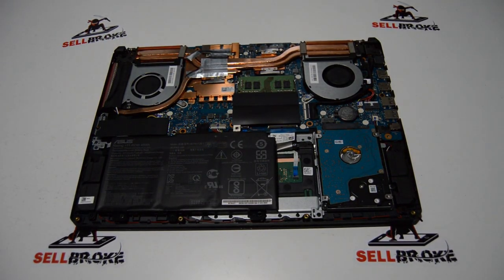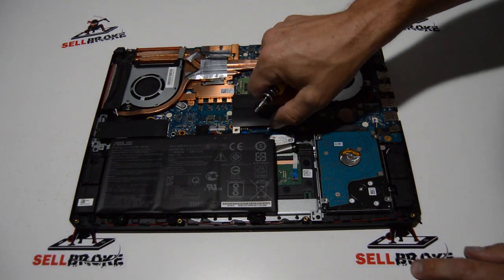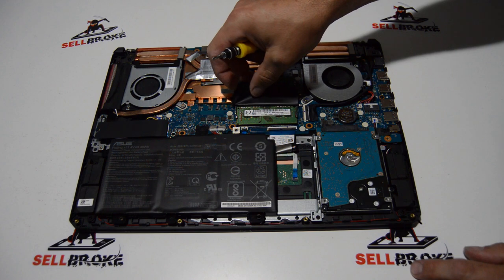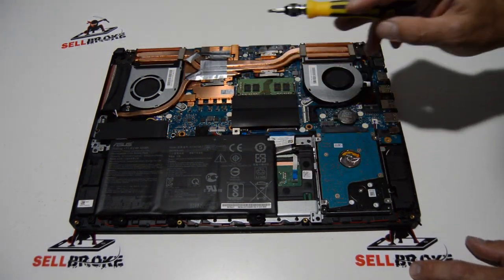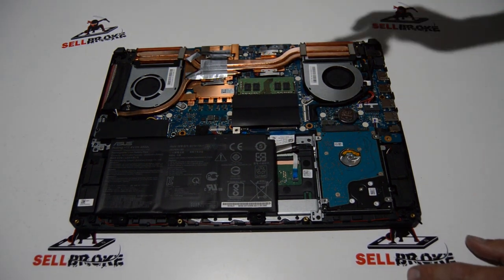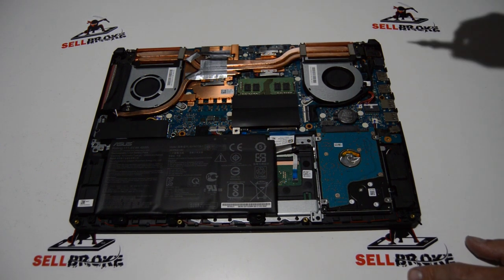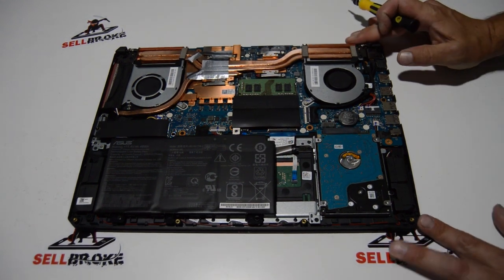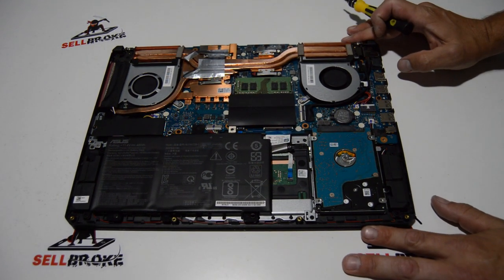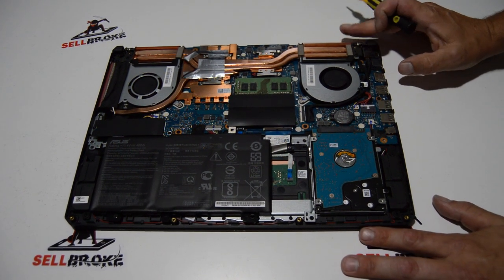Now we have a good view of the inside of the laptop. We have pretty easy access to the RAM sticks, hard drive, SSD, battery, speakers, and fan assembly — it's all right here on top, which is really nice. So is the DC jack. As far as upgrading or fixing something on the inside, this is not a very hard laptop to work on, which is great.